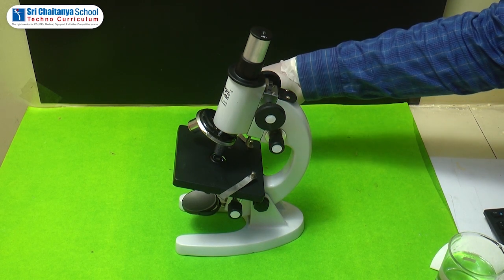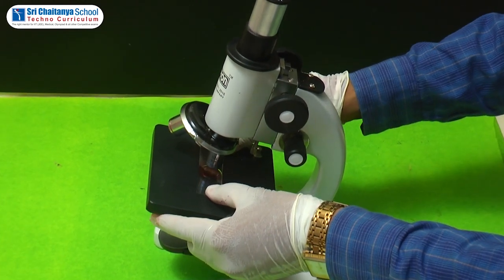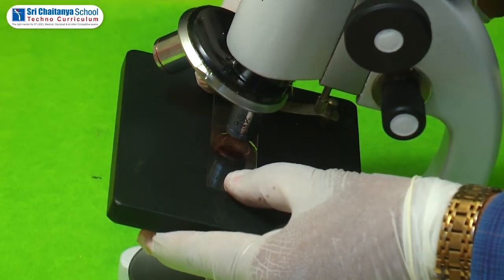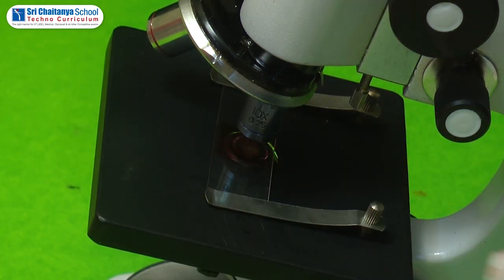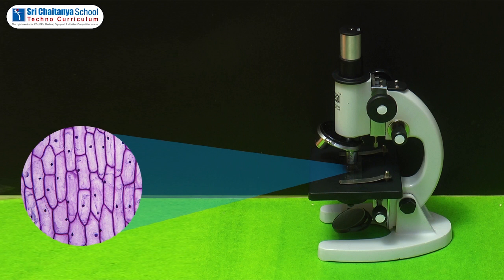Place this onion peel section under the microscope. Place the slide on the stage of the microscope and hold the slide with clips. Under the microscope, the cells are regularly packed with a definite cell wall. Below the cell wall there is a plasma membrane, a large central vacuole, and the nucleus is pushed to one side due to the presence of the large central vacuole. The cytoplasm appears very pale in color.